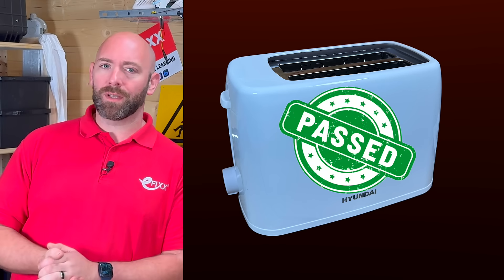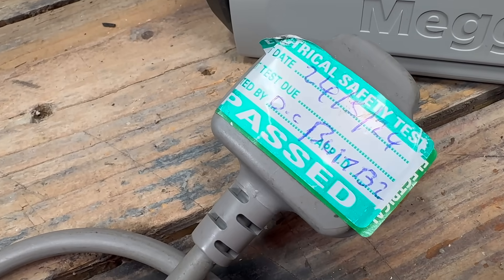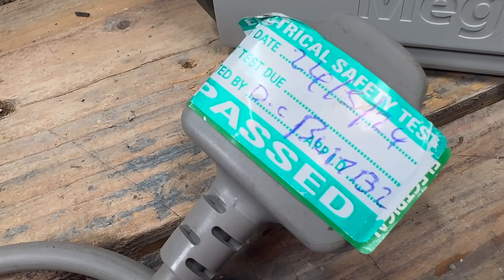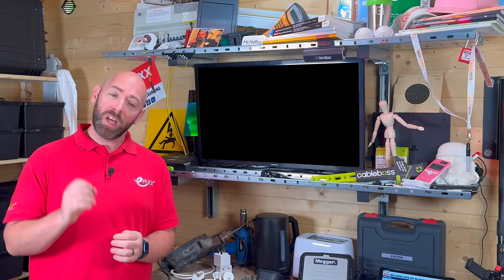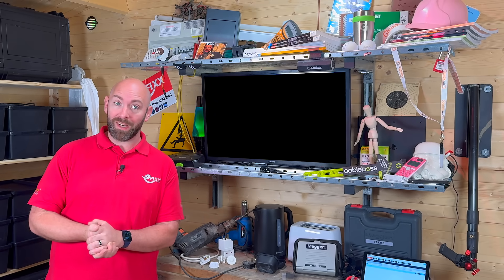So our toaster has passed. At this stage you might be thinking: do I need to stick a nice green label on it? Well, that's another myth of PAT testing, and the answer to that, along with a few more common misconceptions, is covered in the video on screen now.